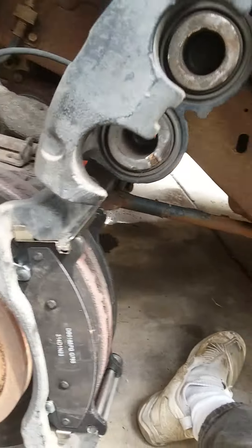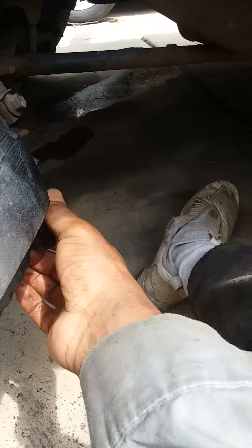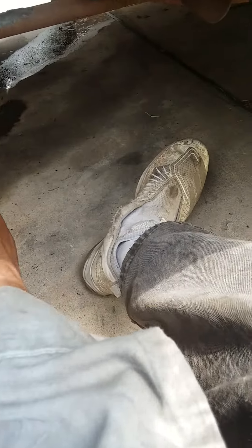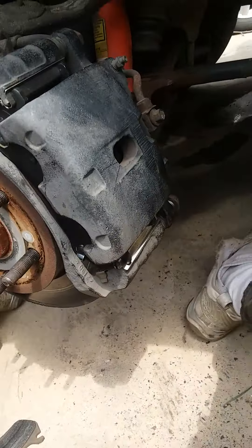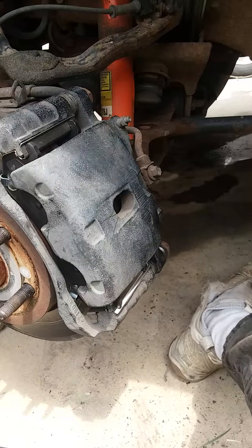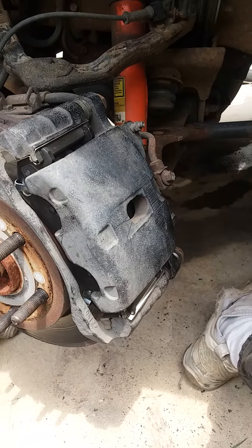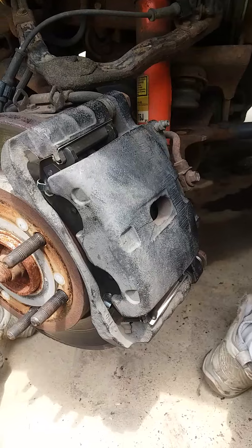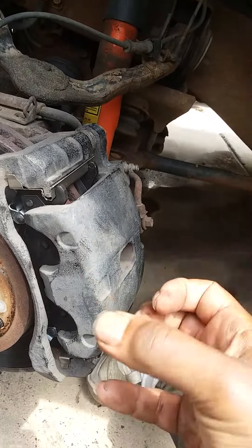Then you just take the new pads, clip the caliper back down, line up that little lug right there, stick the bolt back in, and tighten it down. Make sure you pump the brakes before you try to drive, because the first few pumps won't do anything until the caliper is actually pushing the pads against the rotor.